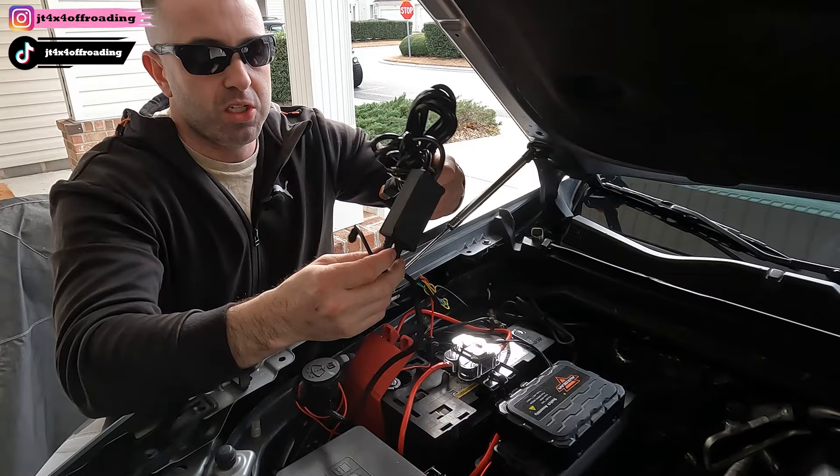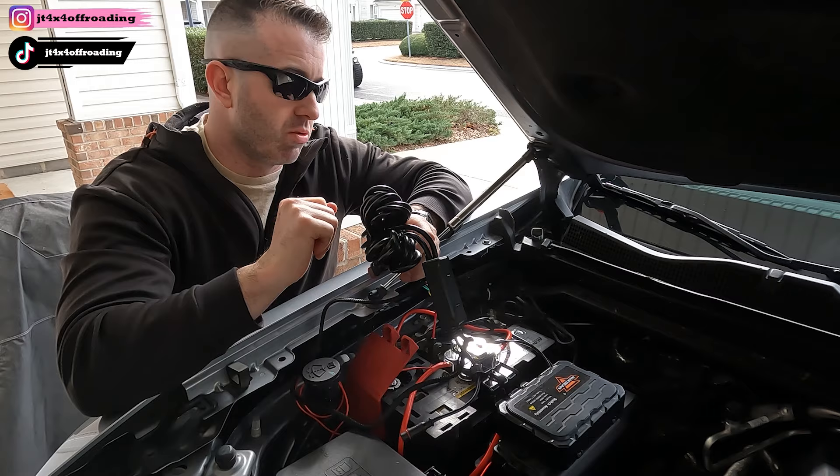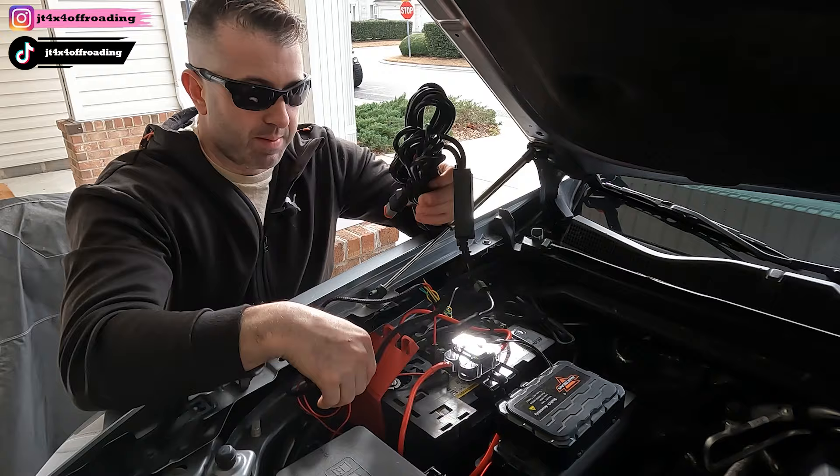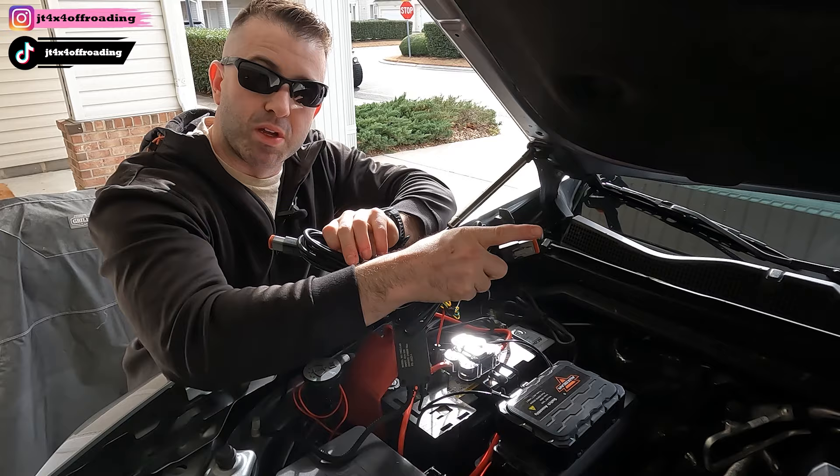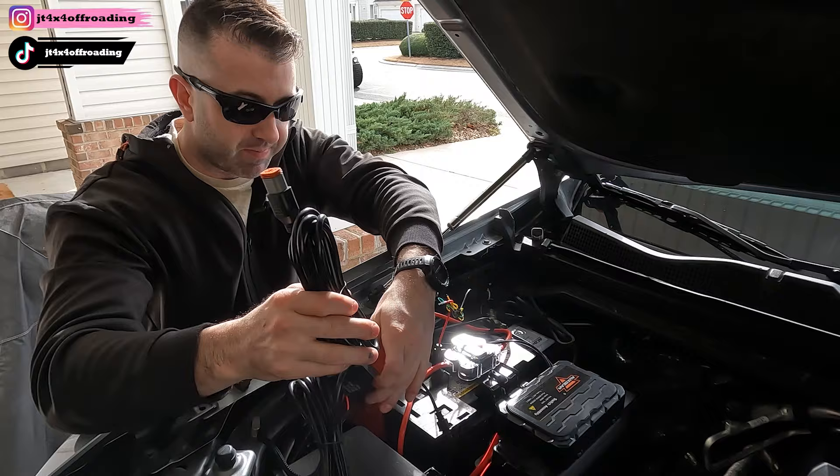So this wire is going to go to the switch. For demonstration purposes, I'm going to run it through my window here. I'm going to tuck it in the corner up here, then split these off like this — one is going to go to the other side and one is going to go to this side so they can plug in. Let me show you how I'm going to do that real quick.